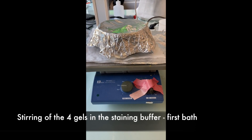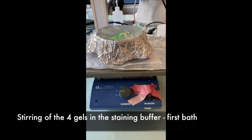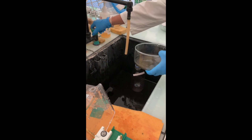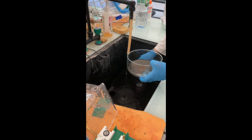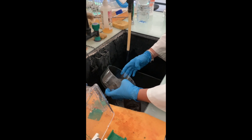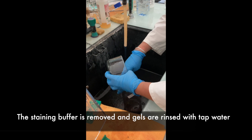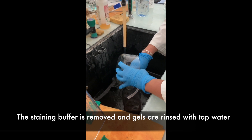The gels are shaken in the buffer for a first bath in the dark until a black deposit forms on the surface. The buffer is then collected for disposal and the gels are rinsed with tap water.